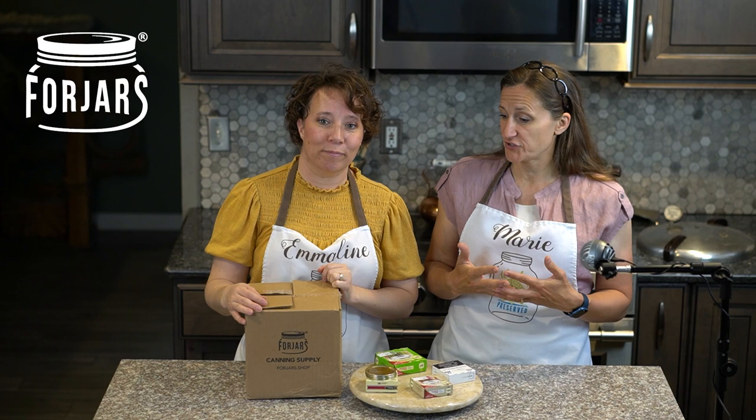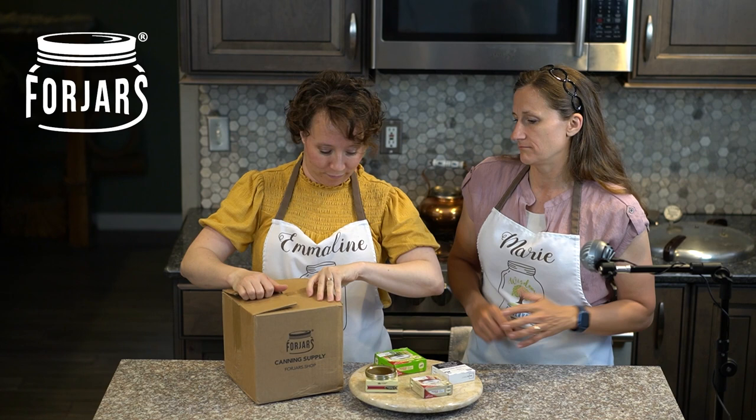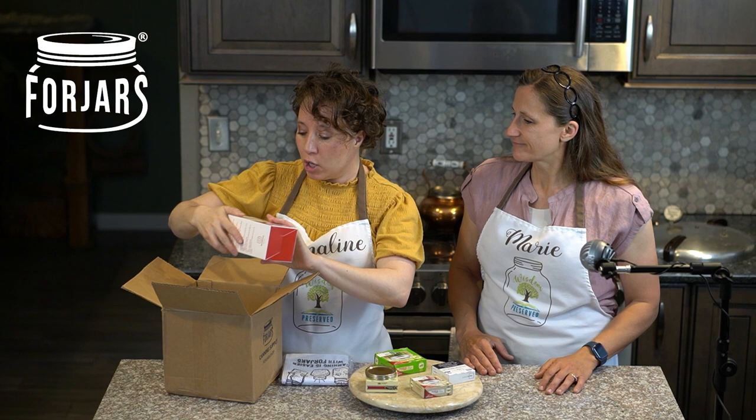Occasionally we get offers from other companies that want us to assess their product and let you guys know what we think. One of the companies that recently sent us some lids for canning is the Four Jars jar company, and they've sent us quite a little package here to test today.